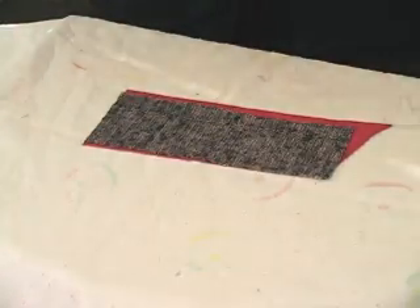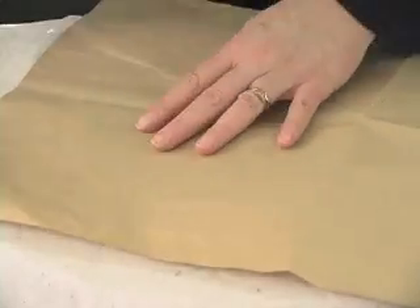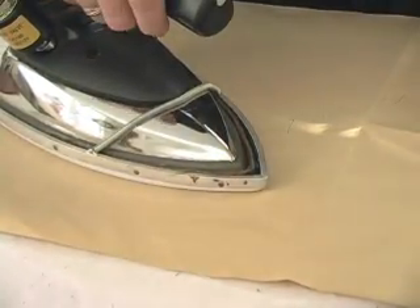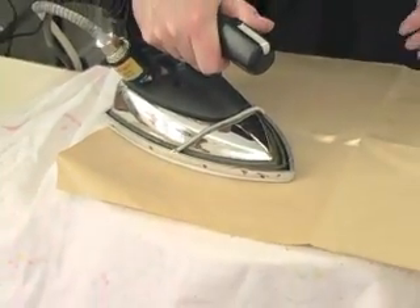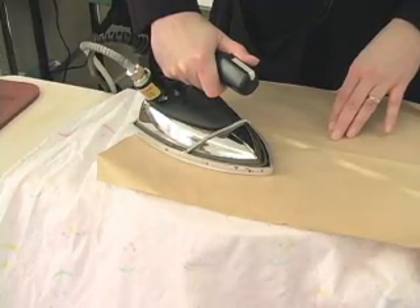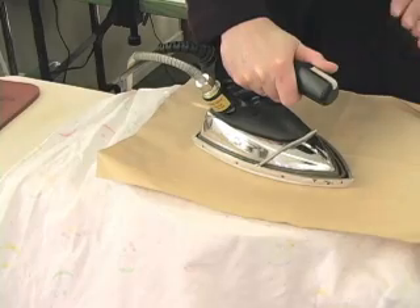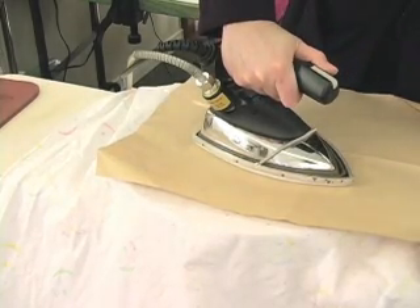I'm going to cover this then with the brown paper press cloth that's marked 'this side up.' Whenever you're pressing or fusing interfacing, it's always a lift-and-press motion — it's never a gliding motion. And you can leave it there for about 15 seconds. Then I move the iron slightly forward so part of it is getting pressed or fused again a second time.